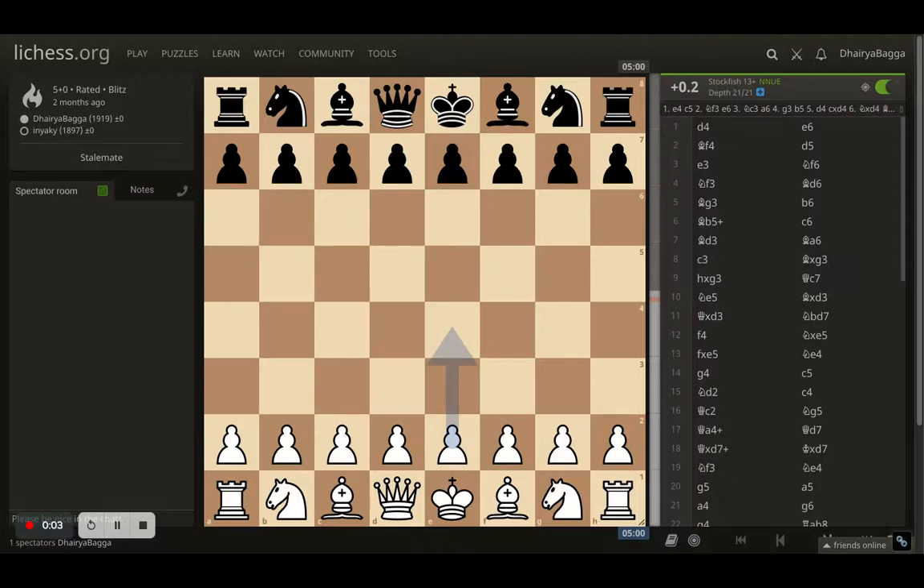Hey guys, welcome back to the Chess Yard. This is Dehre Bagga and today I'll be showing you an interesting chess game and, more importantly, a lesson on why you should never give up in chess or in life, because life will give you opportunities to bounce back somehow. This was a game where I was playing as white.